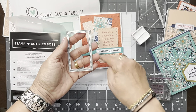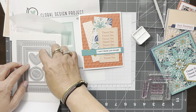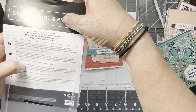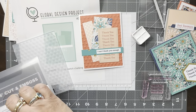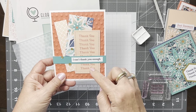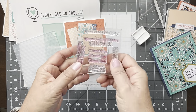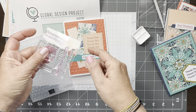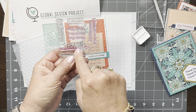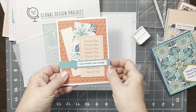It fits exactly — these are little thrills in my life! I stamped 'Thank you, thank you, thank you' and for the sentiment I masked out the 'thanks' and just inked up 'I can't thank you enough.' So this saying is from that set — I masked out part of it and stamped the rest. That's this card.